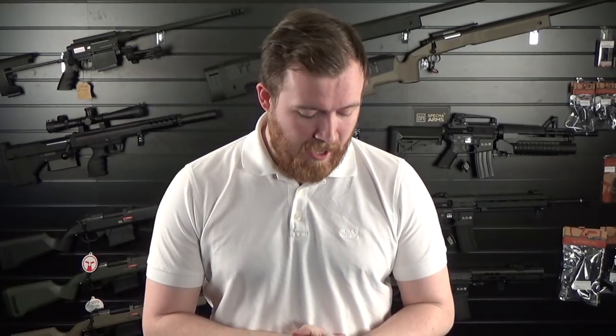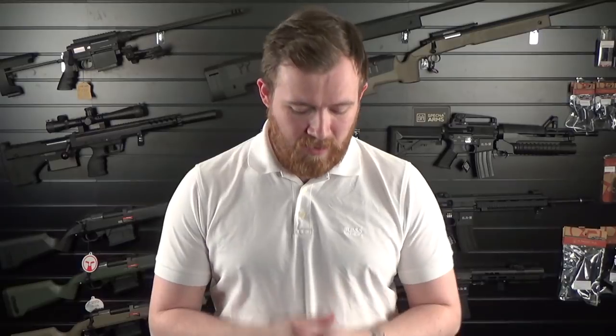Hi guys and welcome back to Bespoke Airsoft. This is a new vlog today — we're just doing a bit of a product update. We've had loads of things coming back into stock literally yesterday, which would have been Friday. Just want to go over a few new things that we've had in. We've been asked for a while to stock more magazines, so bigger capacity high cap magazines and box magazines, so we've started getting those in.